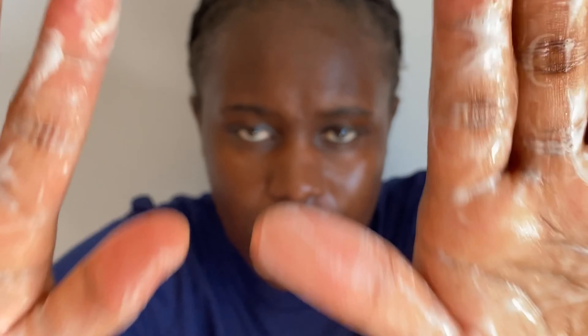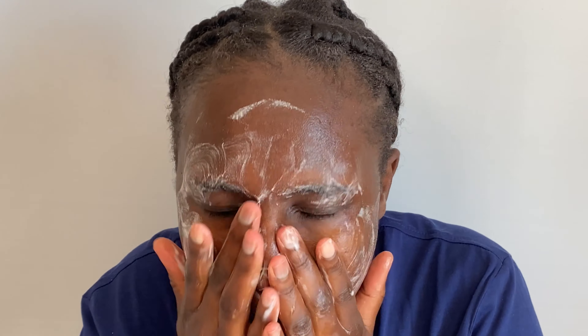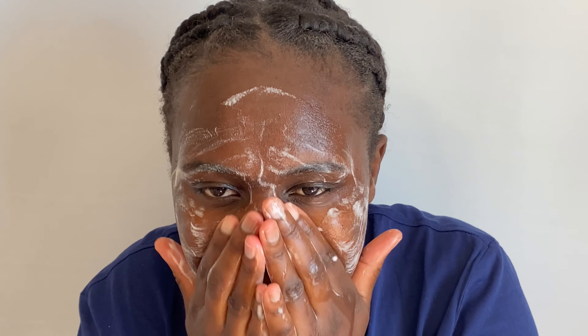Depending on your skin, you can use a cotton pad, a cloth, or your hands to clean your face. You also want to make sure you're using lukewarm water. I'm just using a bowl of water for demonstration, but otherwise you can always use your bathroom sink. Then you're going to take the cleanser and massage it into your skin.